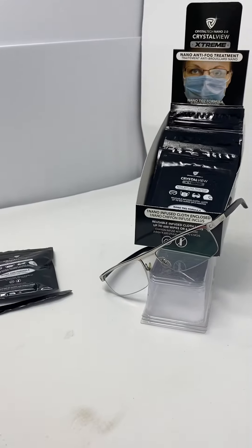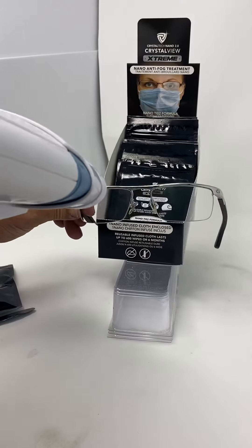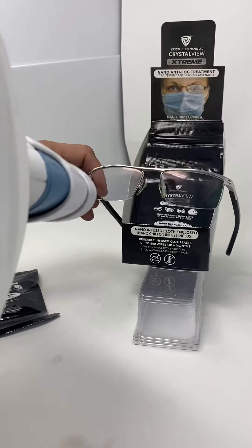And now we're gonna test it again with the steam. There you go. No fog.